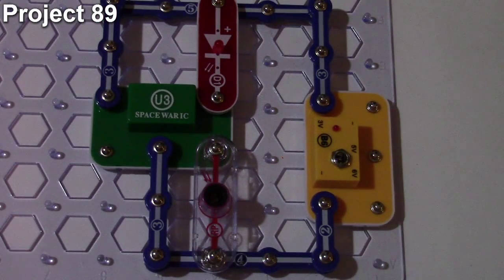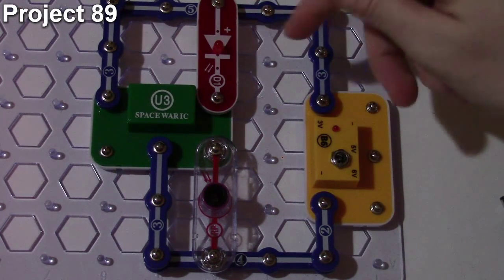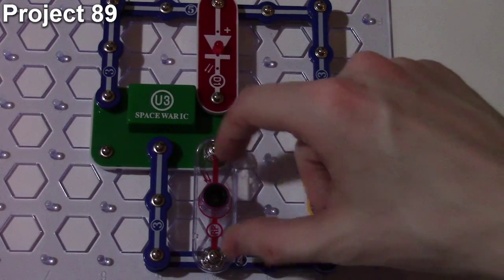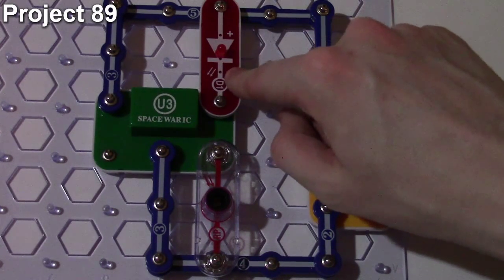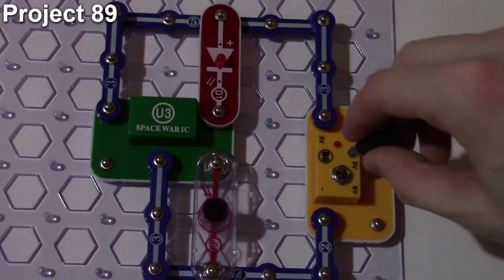Starting with project 89, it is the light controlled LED number two. Here's what the circuit looks like. The objective is to build a circuit that turns the LED on and off using light. In this circuit we have our source, the Space War IC, then a photo resistor on an input and the LED on the output.